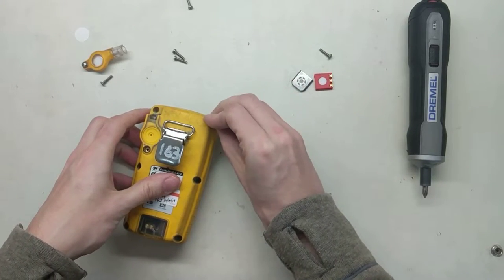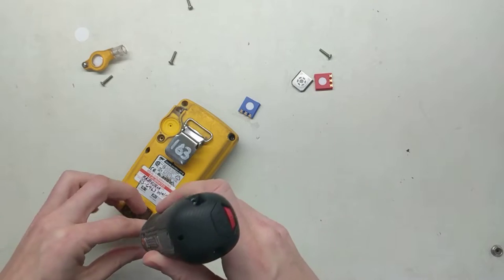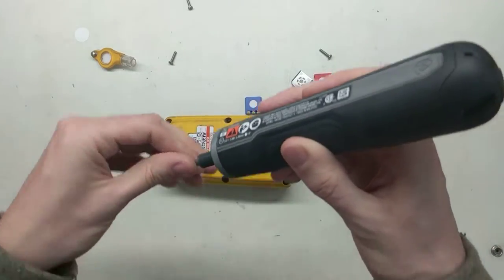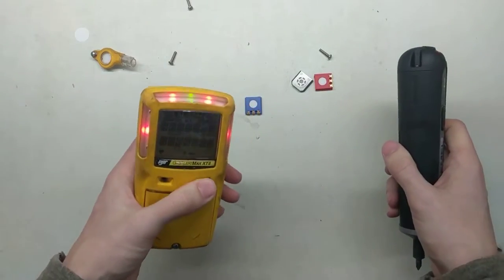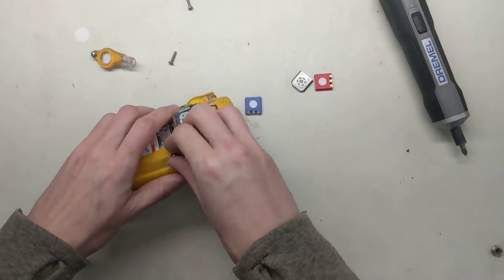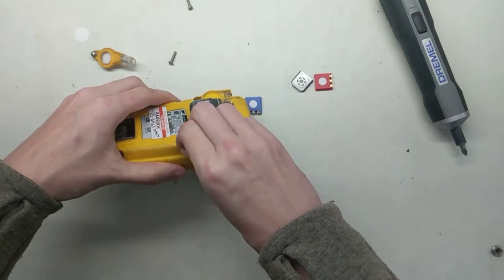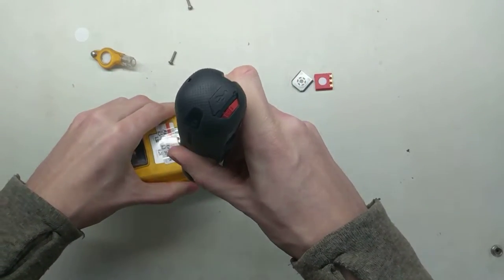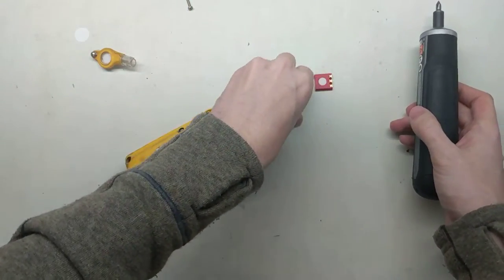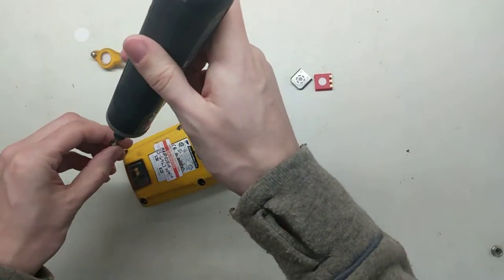Now these screws go back in. Try not to turn the monitor on or it'll make a beeping sound at you while you're doing this. If you do, just press the button and it'll turn off. You don't have to over-tighten the screws — just make sure they're nice and snug. You don't want to really crank them down; I've got torque settings on this so it's nice and light.